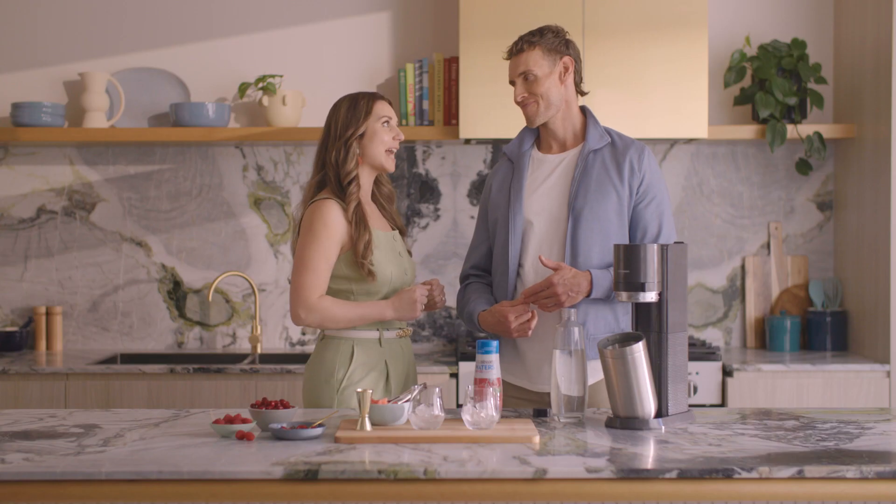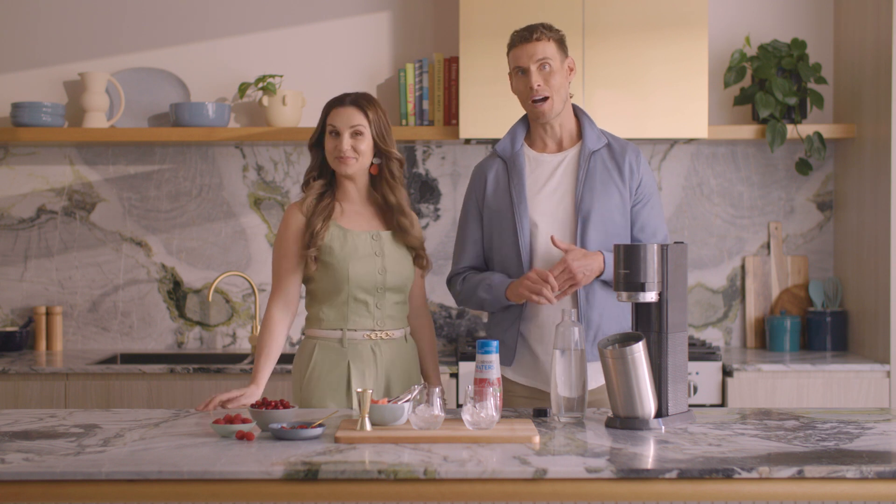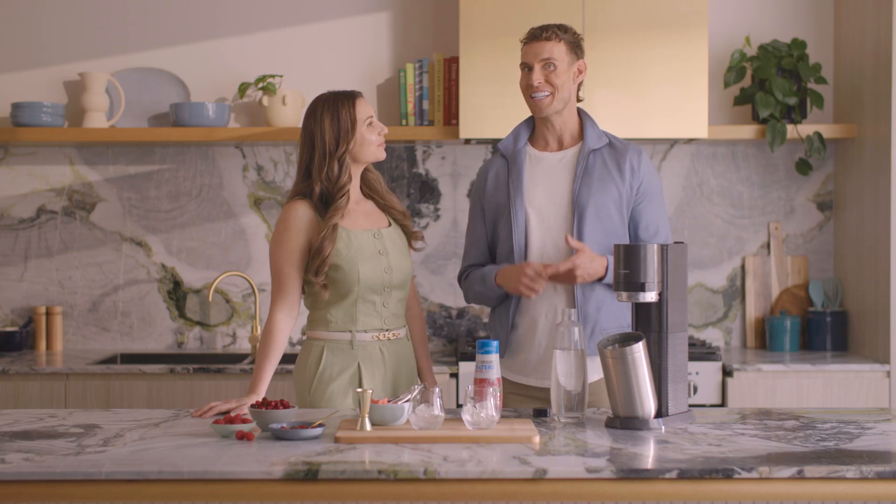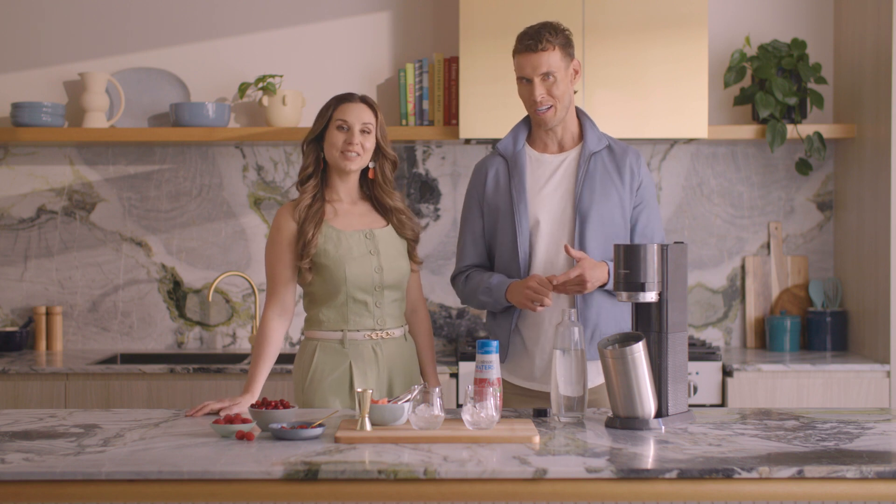Now Luke, I've always been curious — is sparkling water as good for you as regular tap water? It sure is. Sparkling water can keep you just as hydrated as regular water. And if you're trying to eliminate sugary drinks from your diet, it's also a good way to give you that hit of bubbles without all that added sugar, which in turn helps you with your eating habits because you won't be craving junk food.